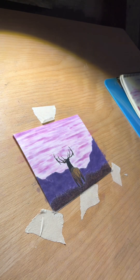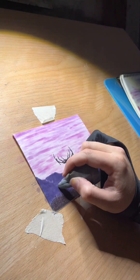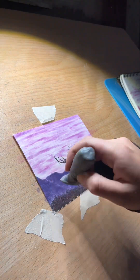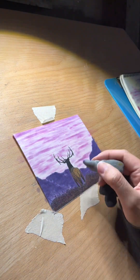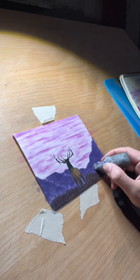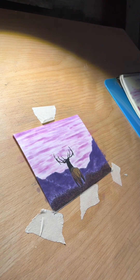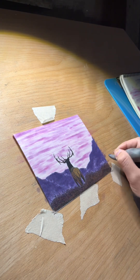I grabbed my kneaded eraser and started dabbing around in some of the areas where I wasn't getting the coverage that I wanted, and I turned it into like a misty effect, and it worked really well.